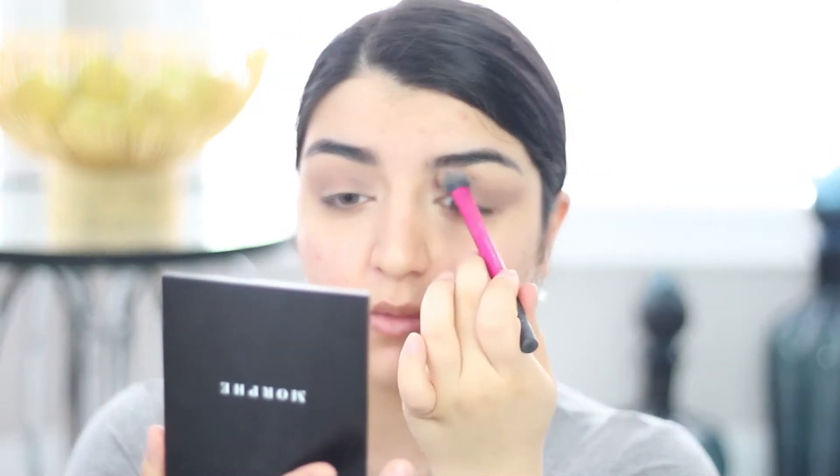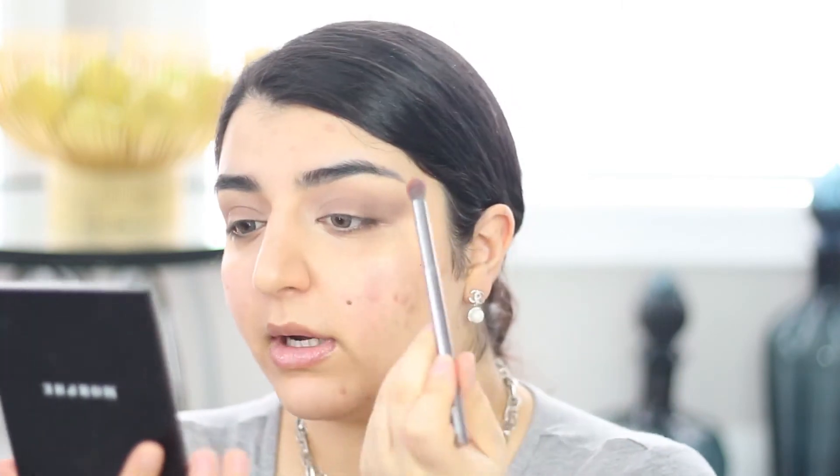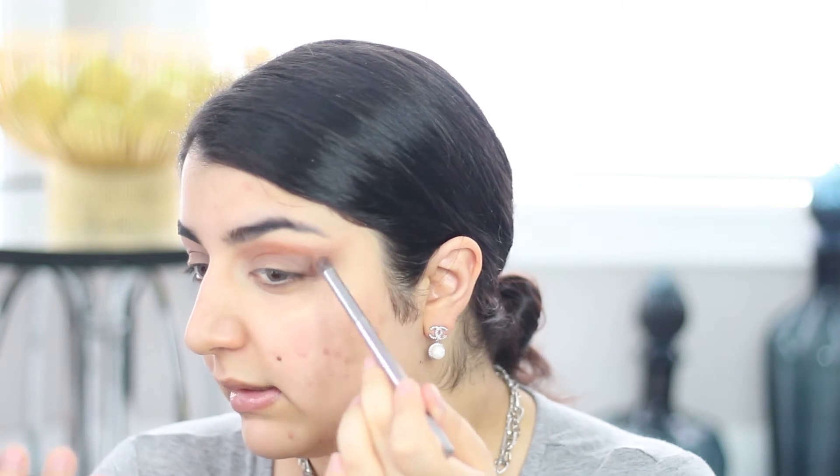Everything's just so seamlessly blended once that's done. Now I'm going into this burnt orange color — this is called the shade Rock Out — and with a thinner brush I'm placing that above the brown and pulling it outwards.